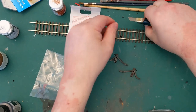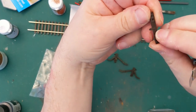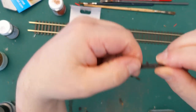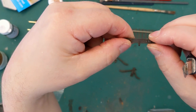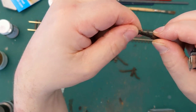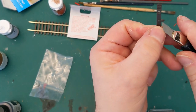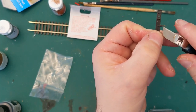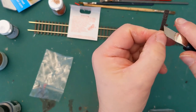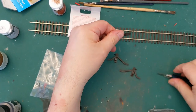Now the other thing on here is they've moulded in a tiny lamp to sit on the top of the buffer beam. You can decide whether you want to keep it or whether you want to take it off. There's a little lamp bracket on it as well, so you can either keep the lamp bracket if you're very careful at taking off the lamp, or — I'm going to keep the lamp on for this one.